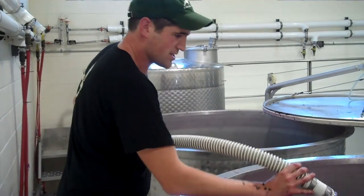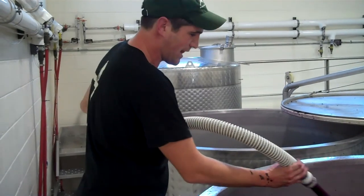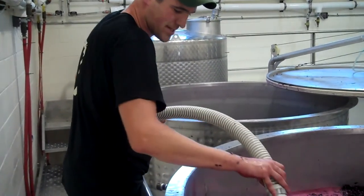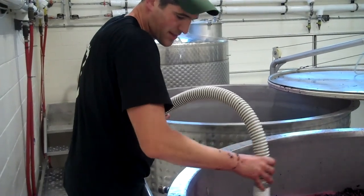We are going to do this every morning and every night — first thing and last thing — until we are done with the rest of it, and then we'll see each other on top.